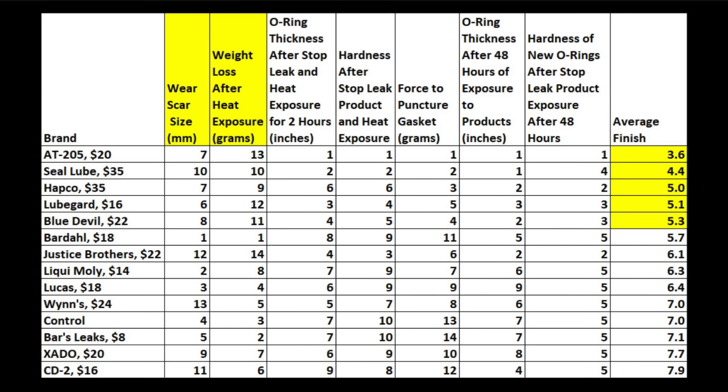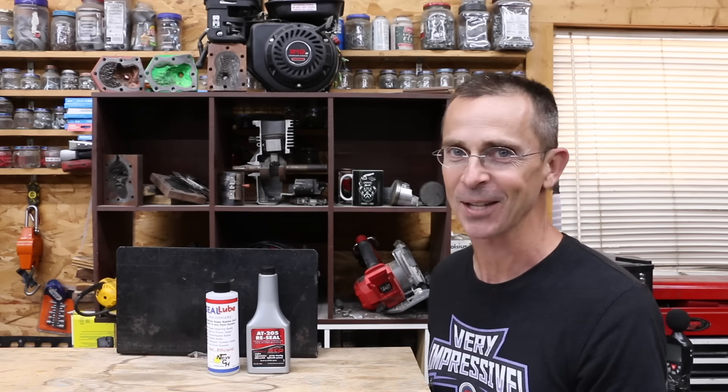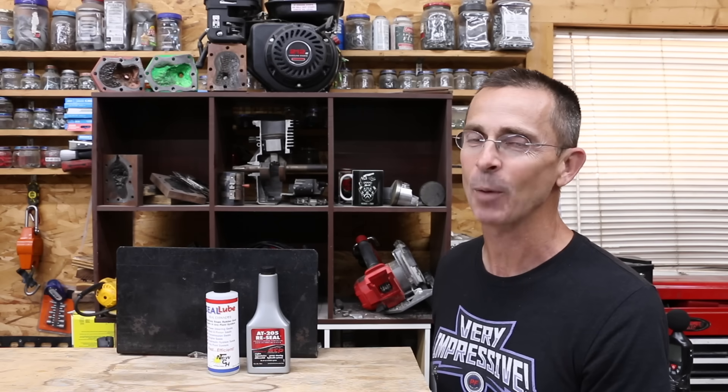Some products did cause new O-rings to swell and soften. When taking into account both the wear scar size and evaporative loss, the AT205 had an average finish of 3.6 and Seal Lube 4.4. If it's all about effectiveness at stopping oil leaks without considering potential risks, the AT205 easily won this showdown. However, all of the top six finishers demonstrated pretty good effectiveness as stop leak products. I used a stop leak product on a vehicle with a very bad rack and pinion leak several years ago, and it worked great — I've only had to add fluid once in about five years. However, there are potential risks, and I would never use a stop leak product in a vehicle without an active leak. I'd rather make a proper repair on a newer vehicle. All videos on this channel are viewer-suggested, so if you have a video idea, please leave a comment. Thanks for watching!